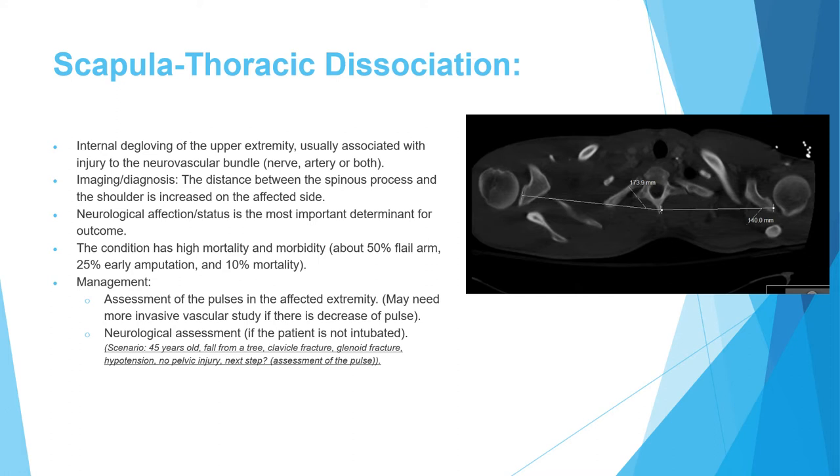The most important factor determining outcome is neurological status. Approximately 50% of patients will have a flail arm, meaning all brachial plexus nerves are avulsed. The amputation rate is about 25%, and the mortality rate is approximately 10%. Scapulothoracic dissociation is an extremely serious condition.